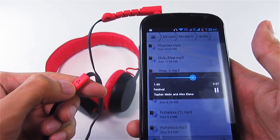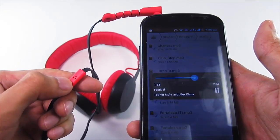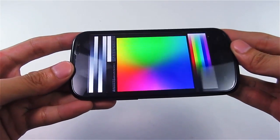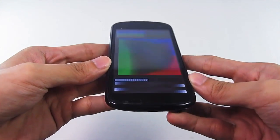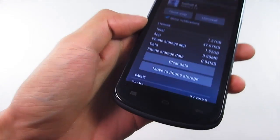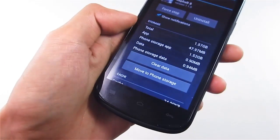Also, this is not a CTIA-compliant phone, so any new headsets with microphone and buttons will not work unless you use the stock Cherry Mobile headset. Checking out the display at different viewing angles is okay, but when you view it from the top, the colors invert or wash out.